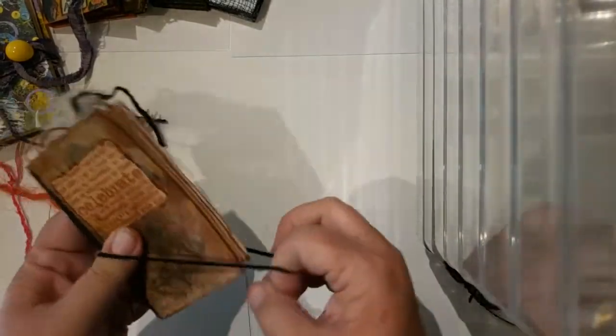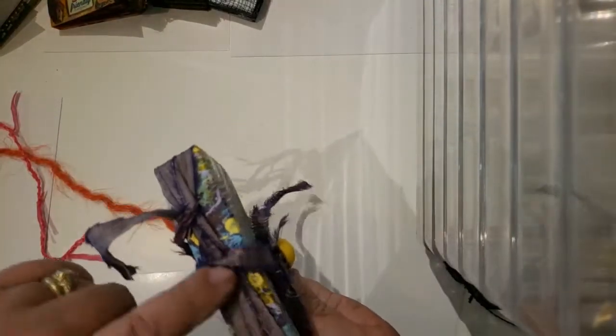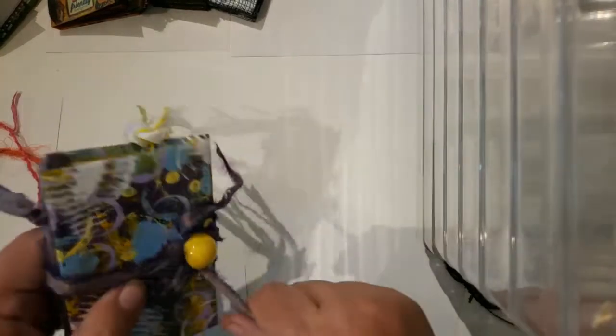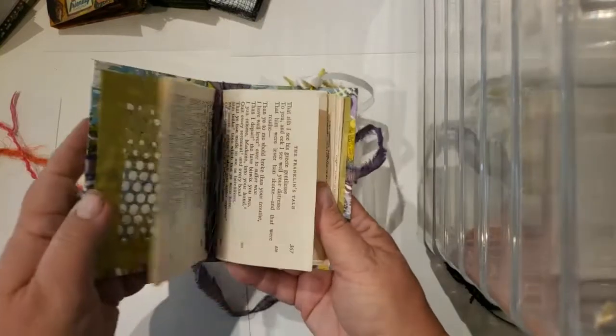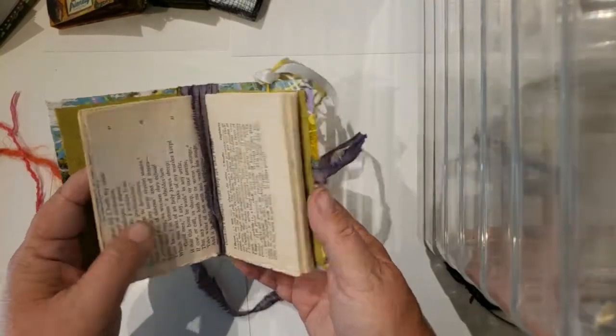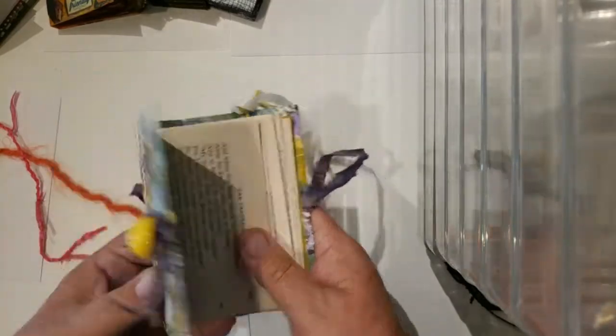I think I kind of stressed out over making these a lot more than some of the other ones. This was because I wanted to see about making just a tie binding — I hadn't done that before. So this was just an experimental flow book filled with book pages right now, no embellishments. I just wanted to practice the construction, so that is waiting to be filled.